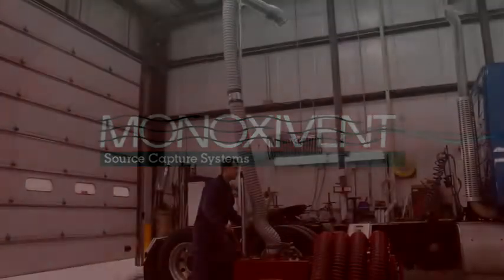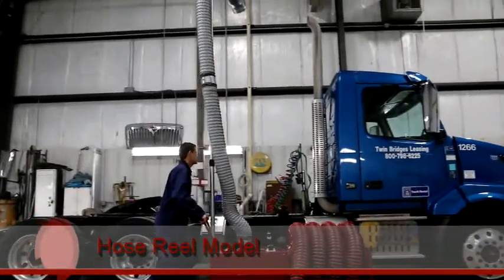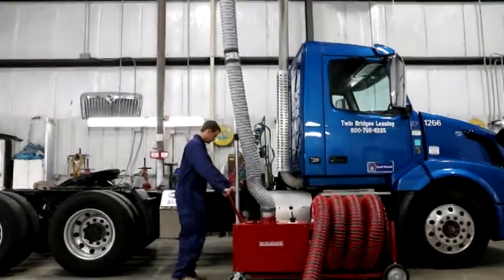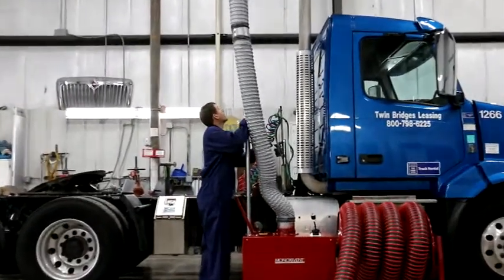Minox Event creates innovative air cleaning systems for workplace environments. The Portable Fume Eliminator is your answer for indoor exhaust capture when hazardous fumes are present. The Eliminator was developed for use in shops where an overhead or underfloor system is not practical.